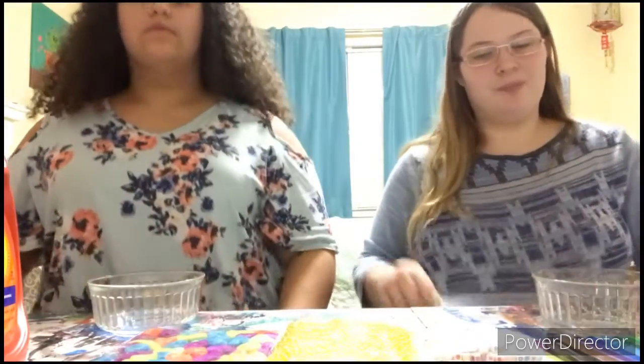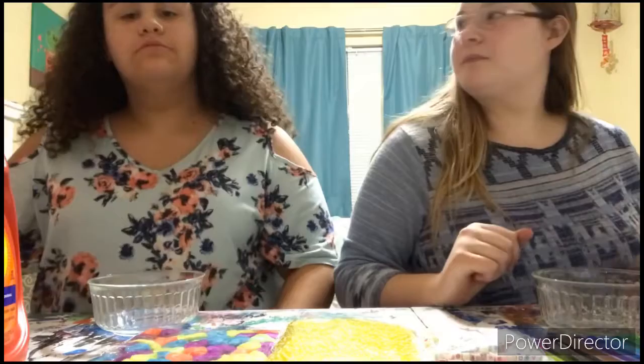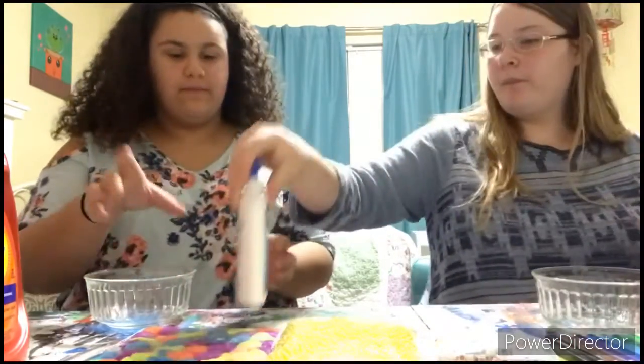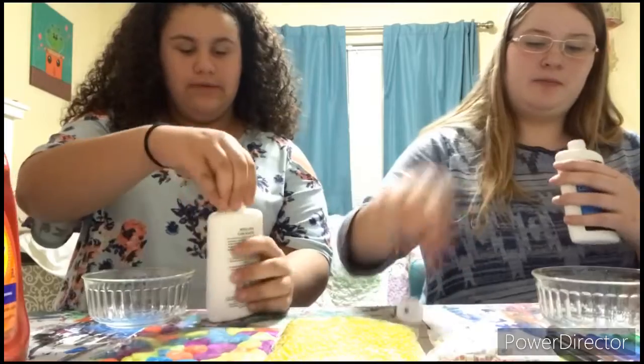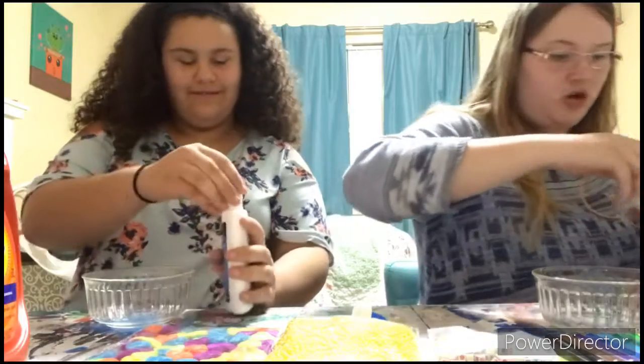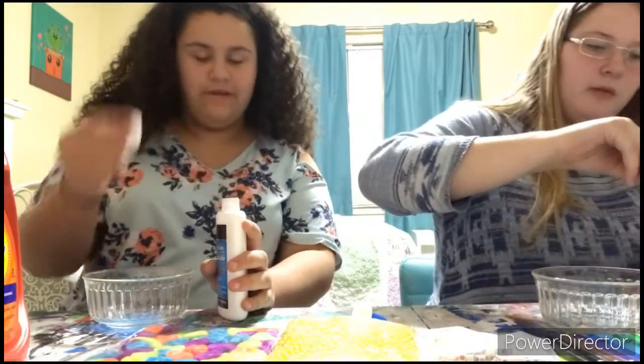Okay, so we're all set up. Sorry, we're kind of cut off at the top, but whatever. We'll start off with putting glue in my box. This is John glue because Elmer's is expensive and it's not from Dollar Tree. Yeah, we got our stuff at Dollar Tree.